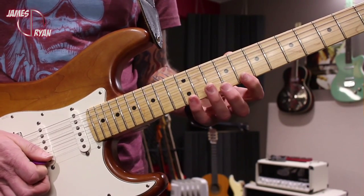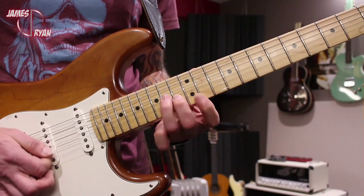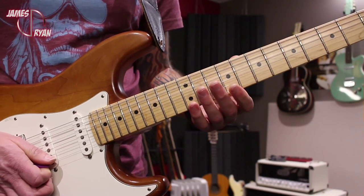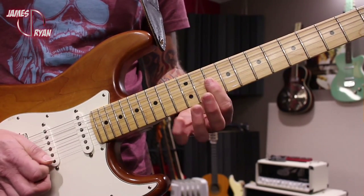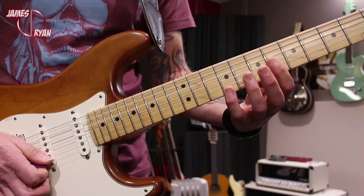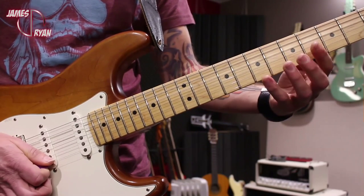Then you do the two A minor inversions starting at the eighth fret, up to that one there. We repeat that, then we get into the wonderful little neoclassical style — A major, D minor, G major, C major — and here's the wacky cool bit: it's B-flat minor, A minor, E major.